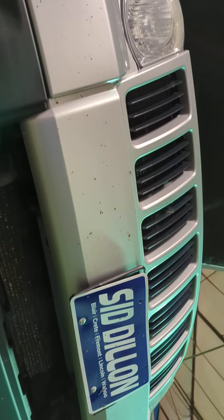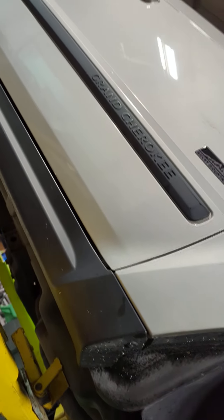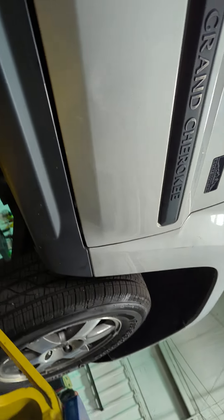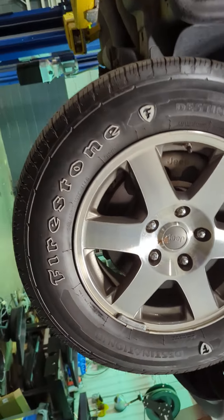A little bit of bug guts up there. There's a slight dent there on the door — I don't know if you can really see it, but it's right here. Nice tires on it, rims look good. If you have any other questions, you can go ahead and give me a shout. Thanks.